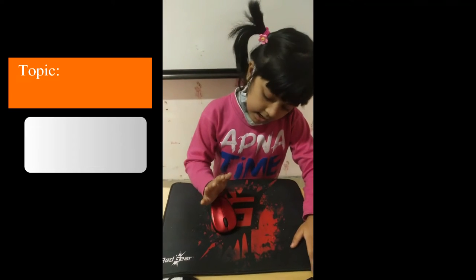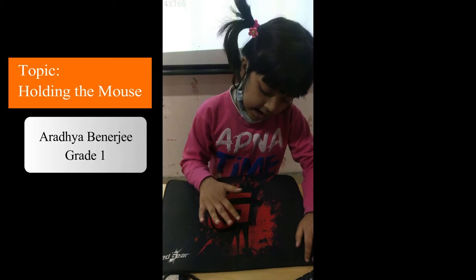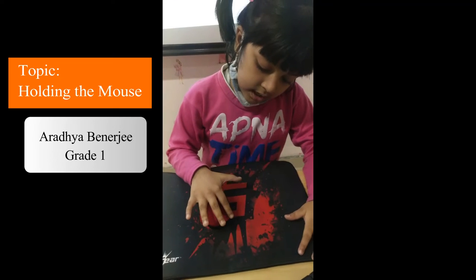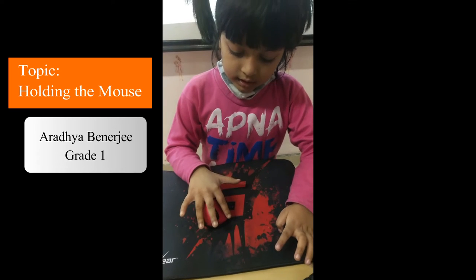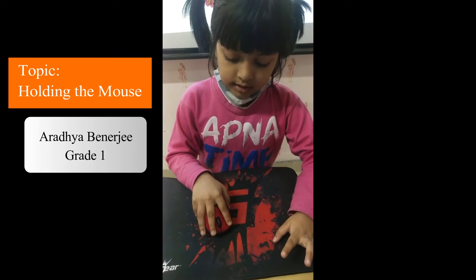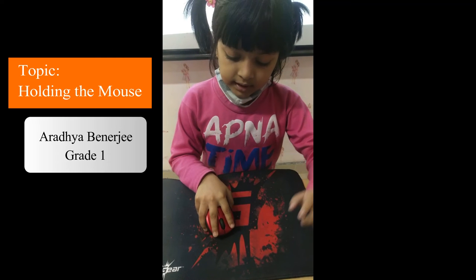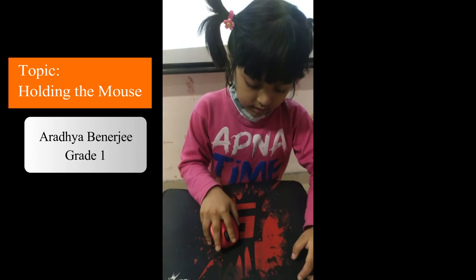First step is press the palm here, and second step is press your index finger here, and third step is press the middle finger here. Some fingers we have to press like this.